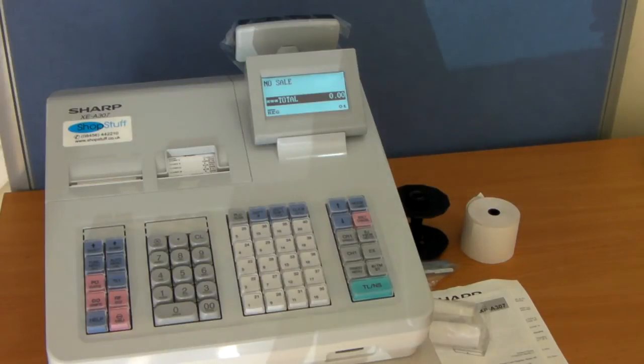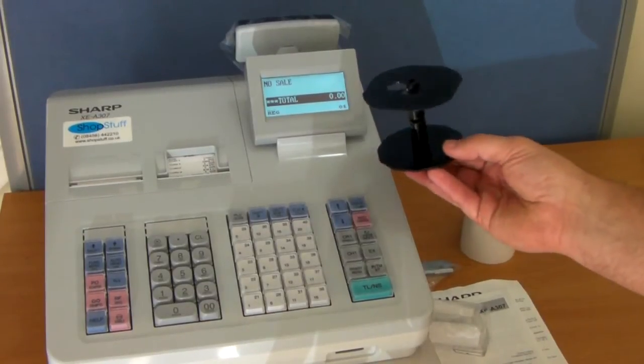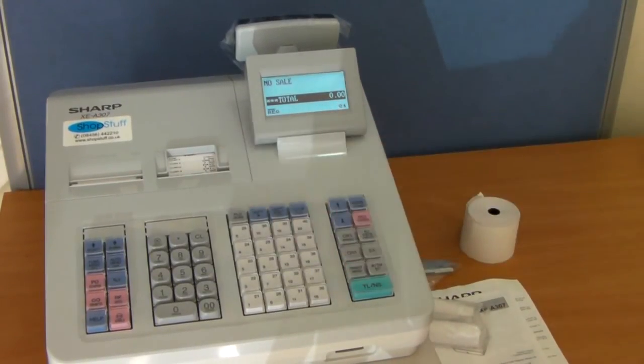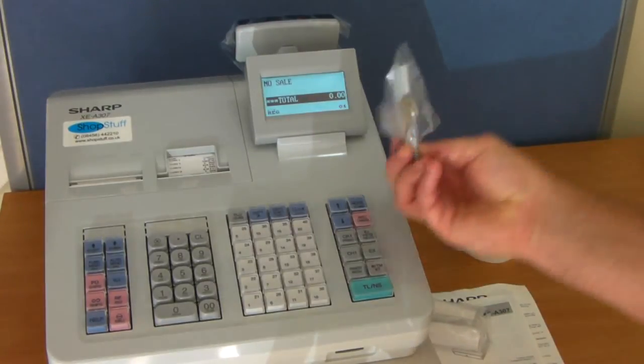Inside the box when you first open it you will receive the cash register, the take-up spool for the journal roll side of the printer, a plate and drawer keys.